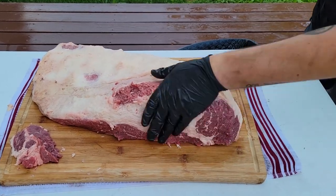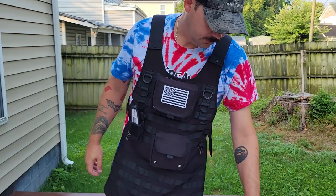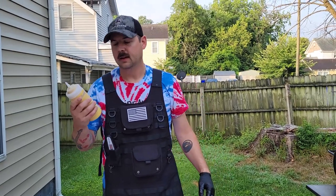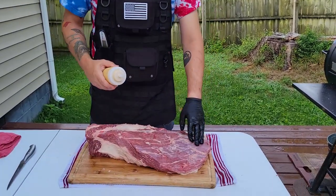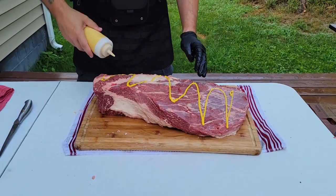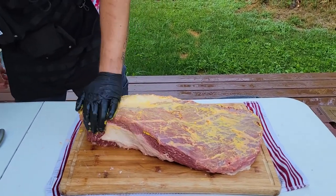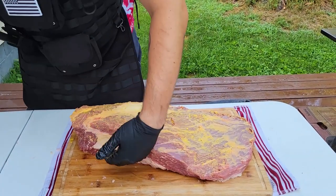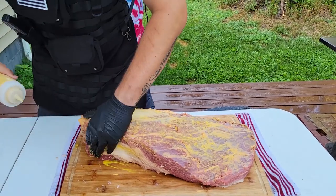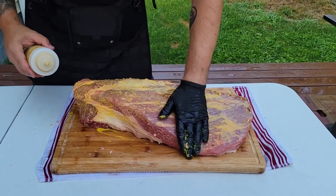All right, we're ready to rock and roll. So the last time we did a brisket I didn't use a slather, and I have since learned how much more beneficial a slather can be for just about anything. So, yellow mustard. After 15, 16, 17 hours of cooking, you are not going to taste it — I promise you. It is just there as a binder to hold the rub on. That is all it is.